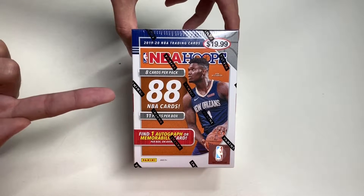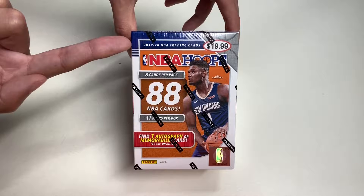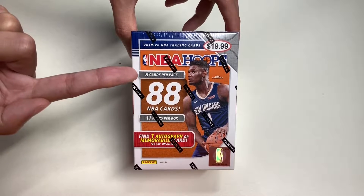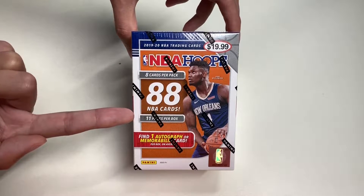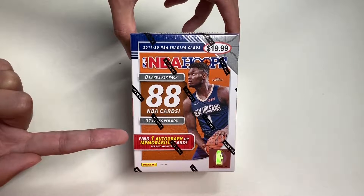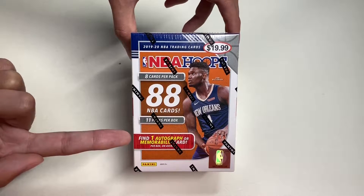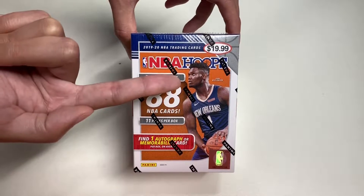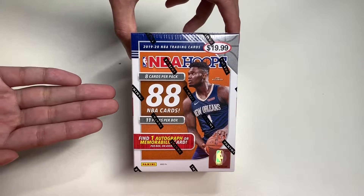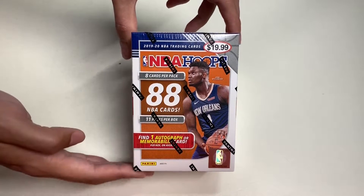Here we have the 2019-2020 NBA trading cards — NBA Hoops. This blaster box has 88 NBA cards, 8 cards per pack, 11 packs per box. Here it says find one autograph or memorabilia card per box on average. We have Zion Williamson featuring this year's NBA Hoops product on the front of the box.